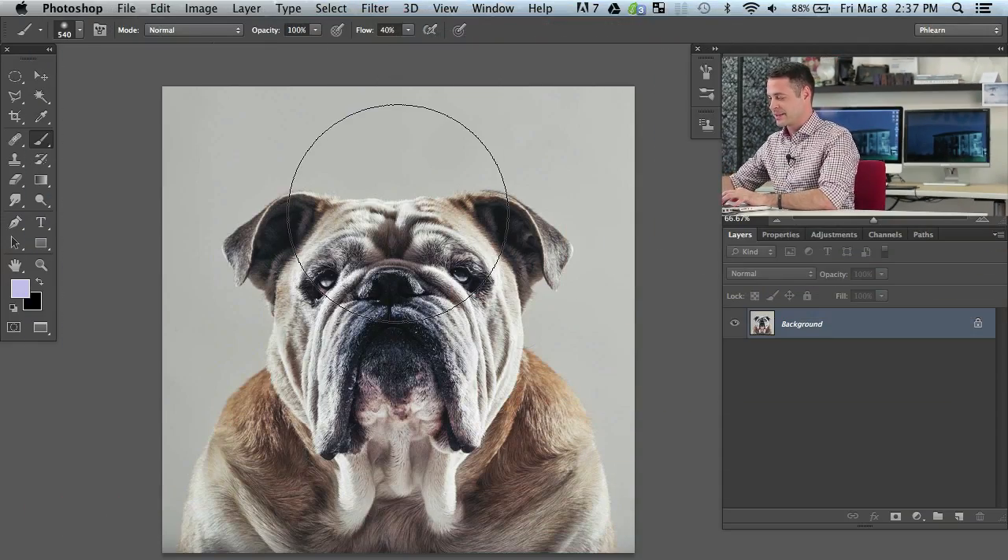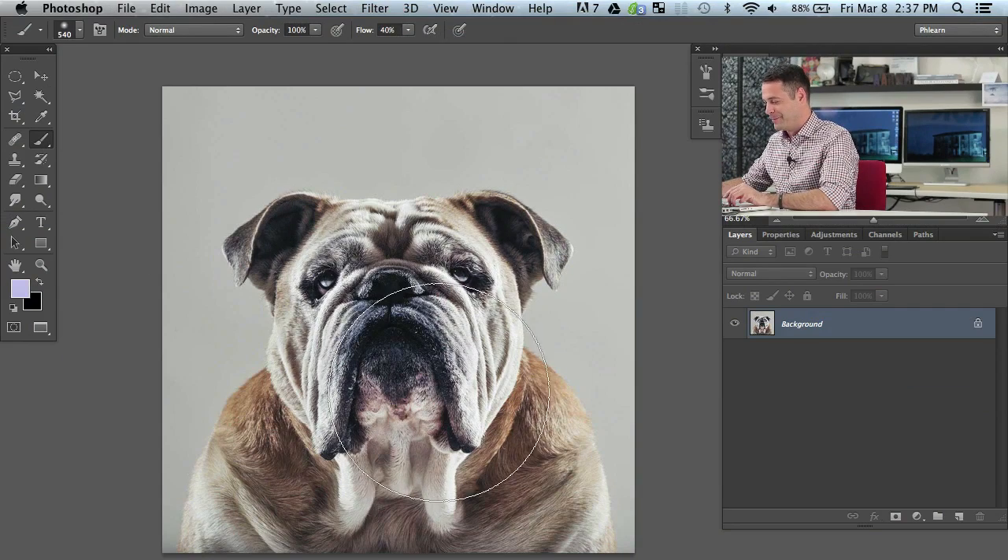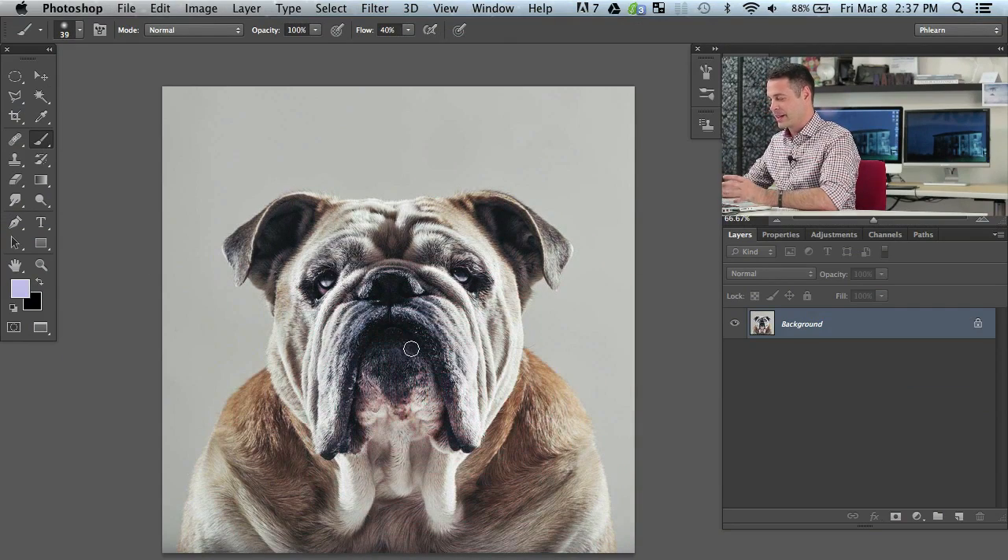We want to get into this edit — a very, very cool image. This is actually by Ben and this is his dog, Toro. It makes me want a bulldog because man, this guy is just awesome.